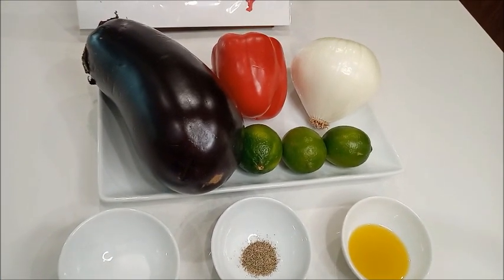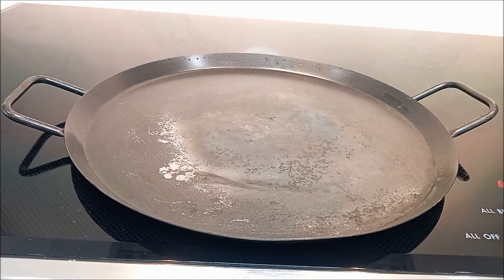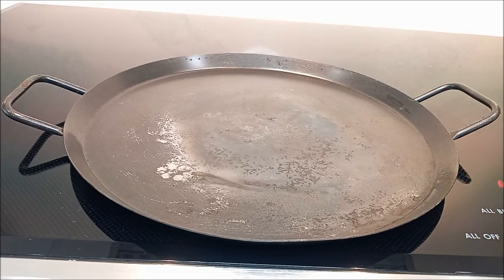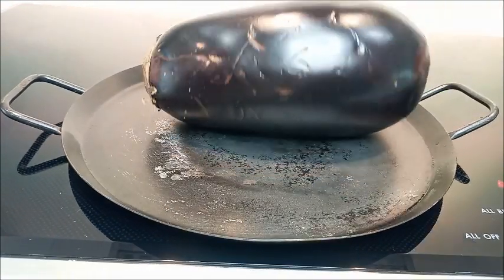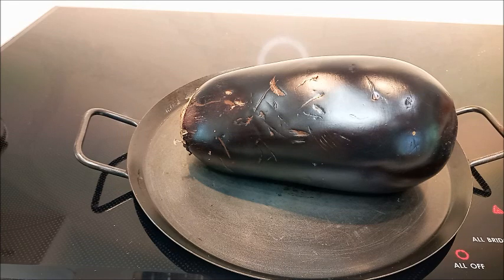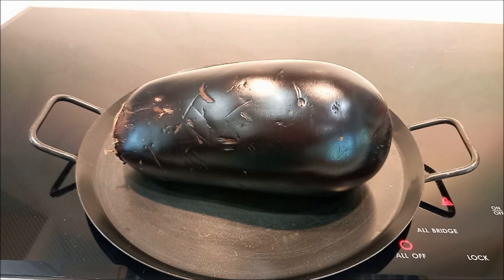¡Vamos a comenzar! Vamos a colocar la berenjena, que está lavada y secada, en un comal, sartén o plancha. Vamos a asar la berenjena a temperatura mediana. Tienen que tener paciencia para que la berenjena se ase, ya que cuando se hace se va a cocinar lo de adentro, y con eso vamos a hacer la ensalada.